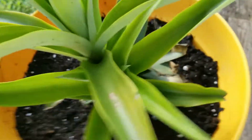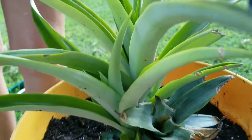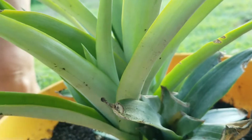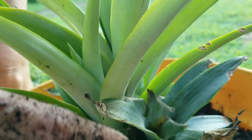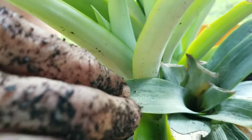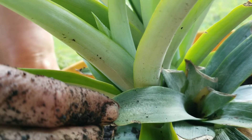My hands are super dirty now, but here you have the original plant. Got some pill bugs. The original plant right here — that was the stalk from the grocery store pineapple.